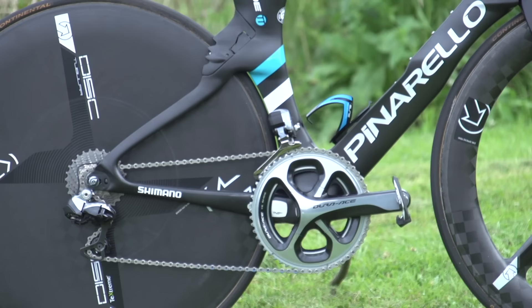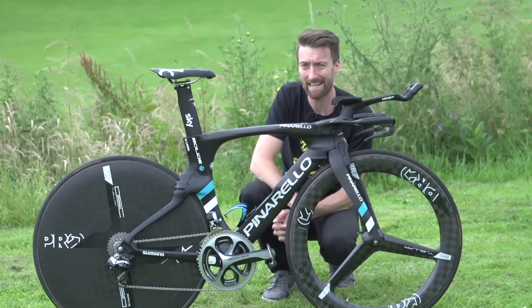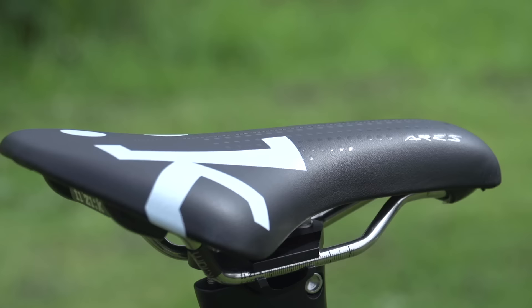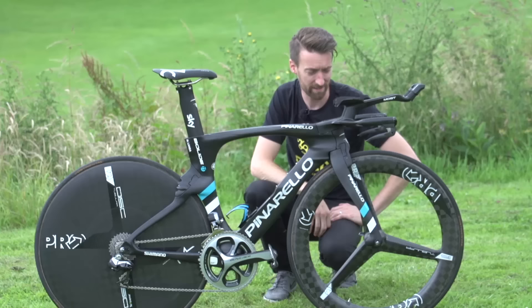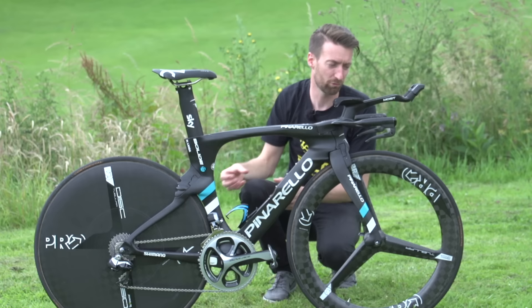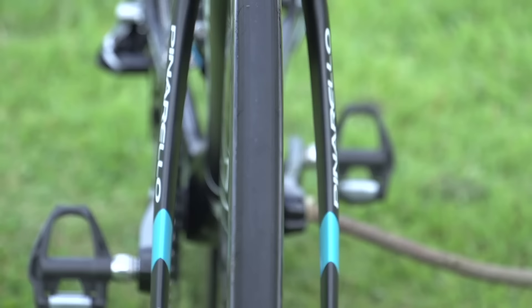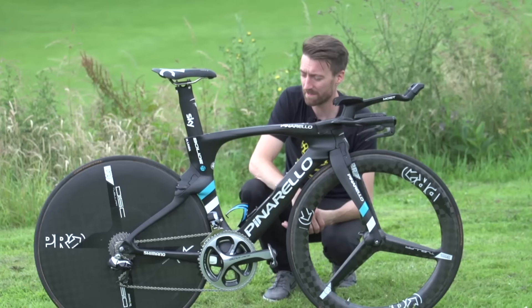In terms of the finishing kit, it's slightly more standard than the rest of the bike. It's a full Shimano Dura-Ace Di2 groupset — even Team Sky have yet to get their hands on the brand new 2017 Dura-Ace, so they're still using the previous incarnation. There are Dura-Ace pedals as well. We've got the Fizik time trial specific Arez saddle, which is ever so slightly shorter than a standard saddle. Pro, which is part of the Shimano group, provides both the tri-spoke front wheel and the disc wheel at the back. And finally there are Continental Pro Limited 25mm tyres, which seem to be on pretty much every bike at the moment.